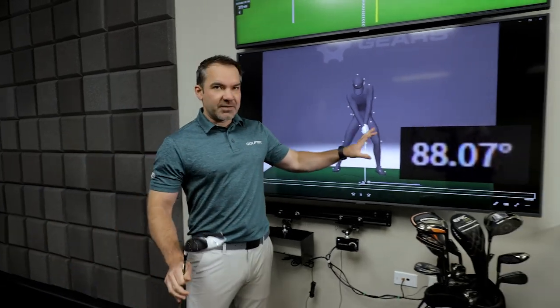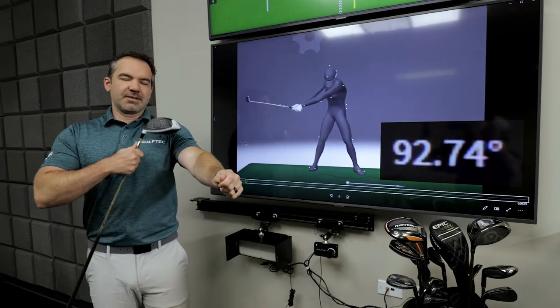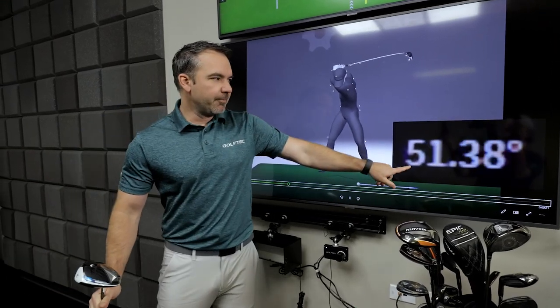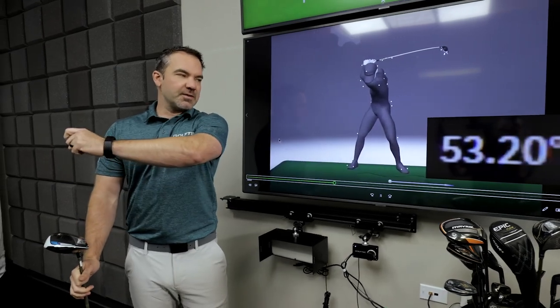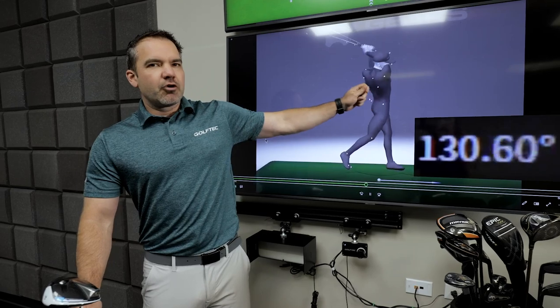Check out this swing of Bryson and this number I've got here which is the amount that his lead arm is separated from his shoulders. When you see that number gets smaller like you do in the backswing, that's him pulling his arm across his chest, and then when you watch on the way down the number gets bigger and bigger — that's him pulling it across his chest.